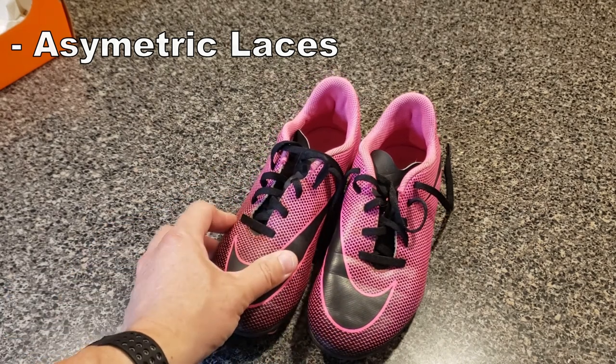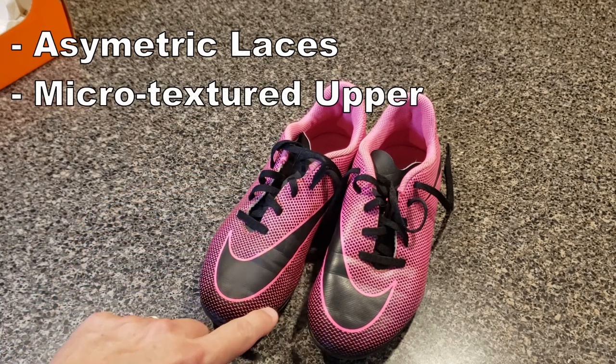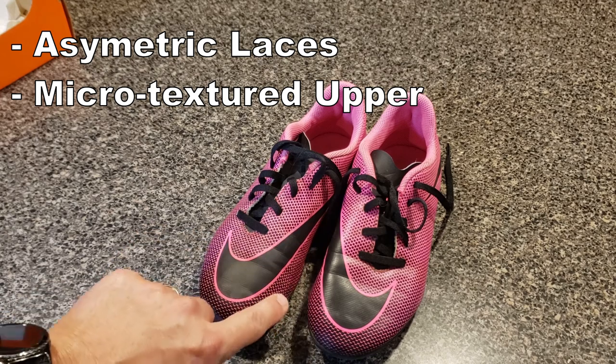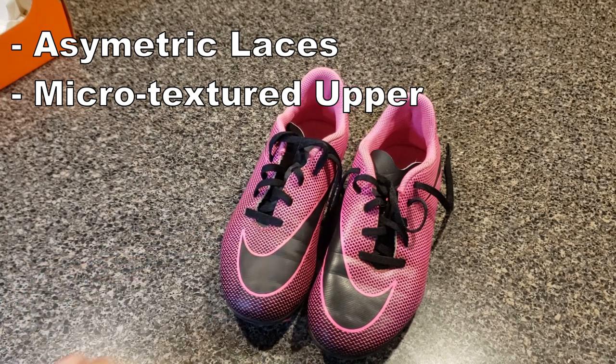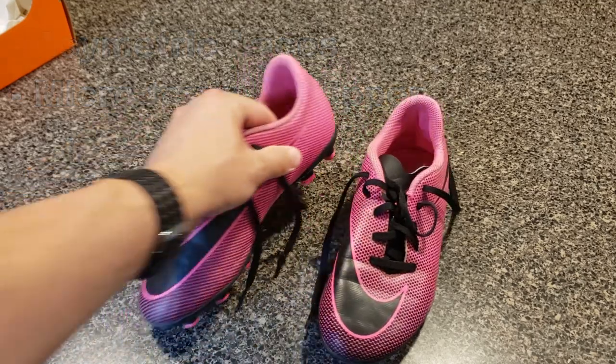They also have a micro-textured upper — these black little dots, which are a little more grippy than just the plain material. There are more of them up towards the toe where you maneuver the ball more, so more grip up front and on the sides where you need it, and less in the back.